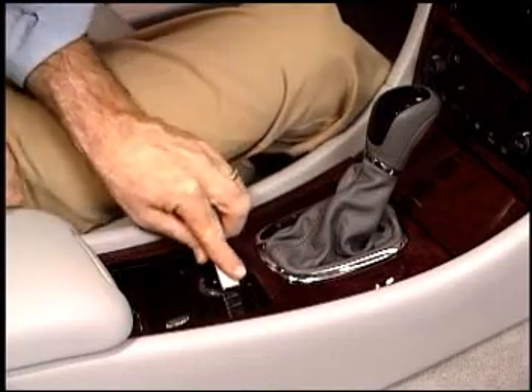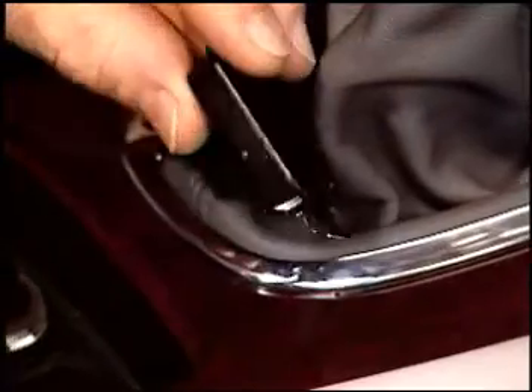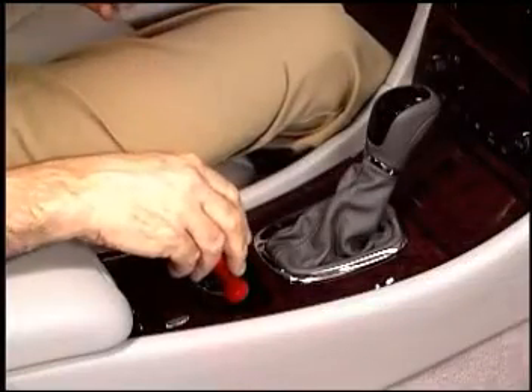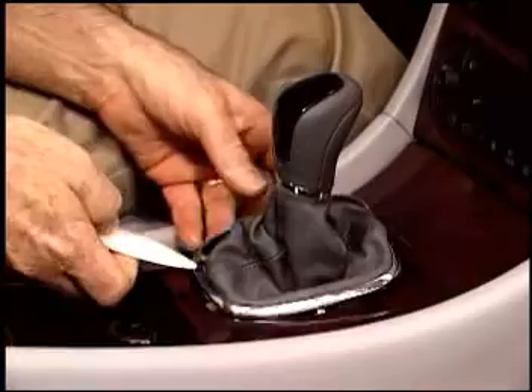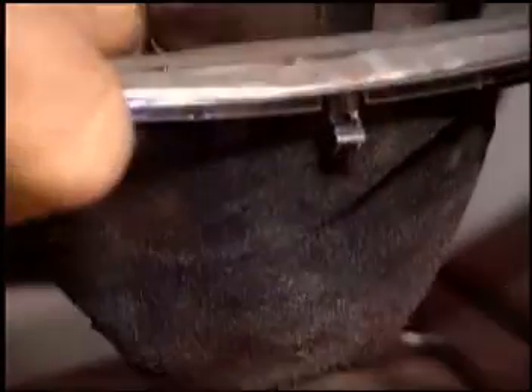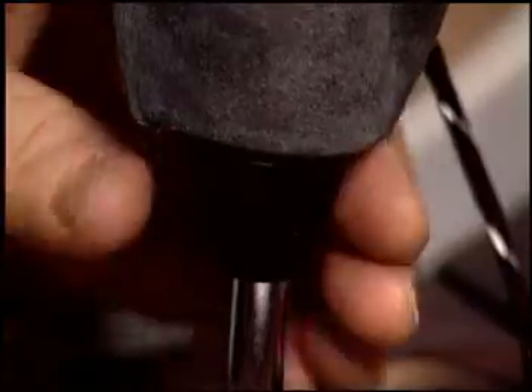Use a wedge to remove the coin tray. Inserting a tool in this position allows you to release the shift lock. Twist the locking collar for the shift knob one quarter turn to release it.